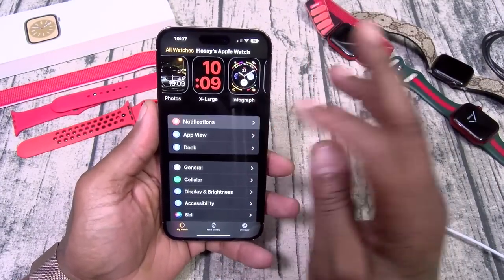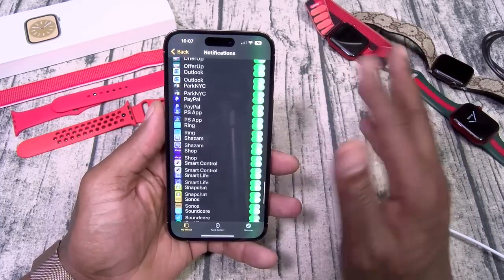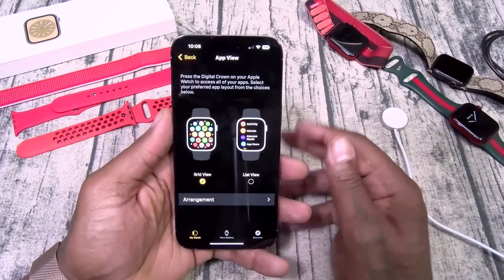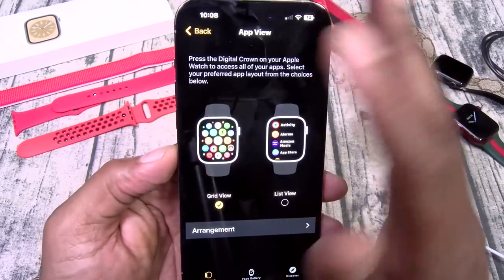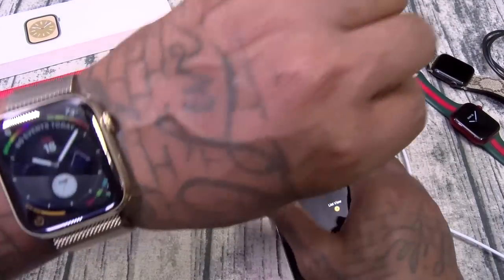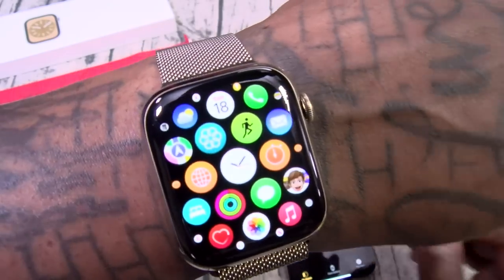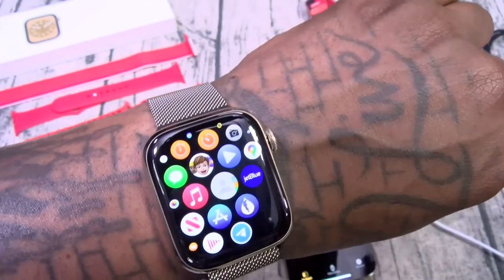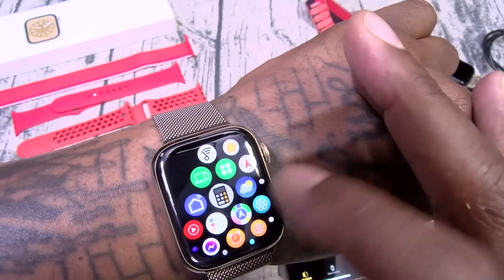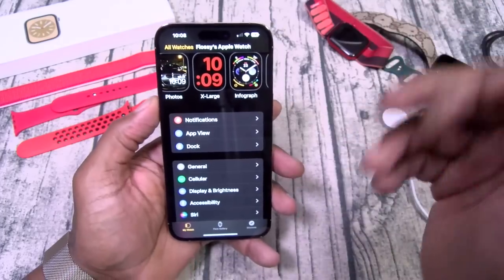Let's hit back. You got all your notifications — I got my notifications on for all my apps because that's basically what I'm using the Apple Watch for: getting my notifications. Now you got your app view. If you don't like the grid view and you're new to the Apple ecosystem, put it on list view so you can see the actual names of the apps. If you leave it on grid view you gotta know what each icon is.